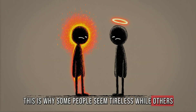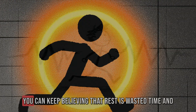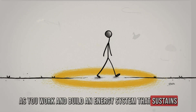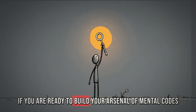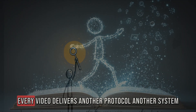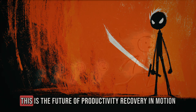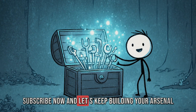This is why some people seem tireless while others constantly struggle — the tireless ones are not genetically blessed, they are running the reverse burnout protocol. Now you have a choice: you can keep believing that rest is wasted time and continue the boom-and-bust cycle that drains you, or you can install the reverse burnout protocol, recover as you work, and build an energy system that sustains high performance for the long game. The difference is not subtle — it is the difference between surviving and dominating. If you are ready to build your arsenal of mental codes that give you an unfair advantage in career, finance, and communication, subscribe to Success Code. Every video delivers another protocol, another system, another piece of the playbook that top performers already use.